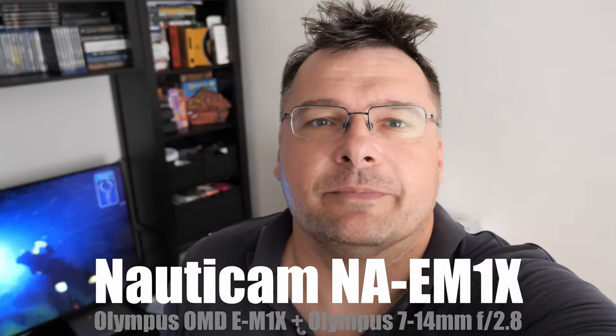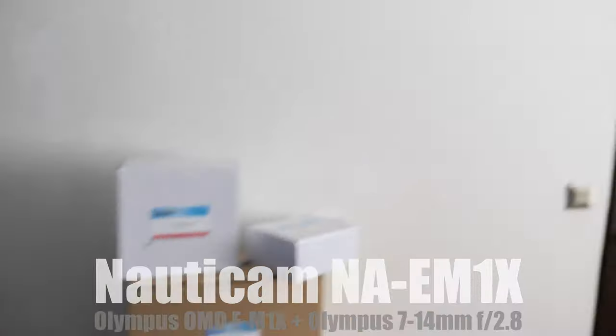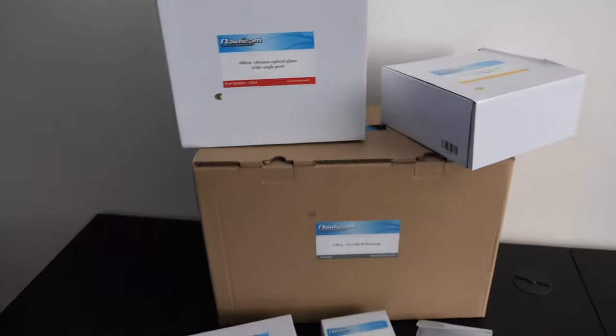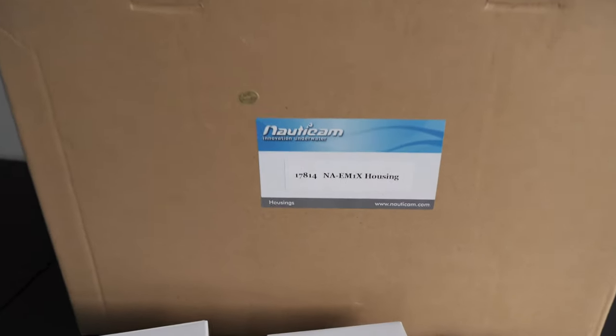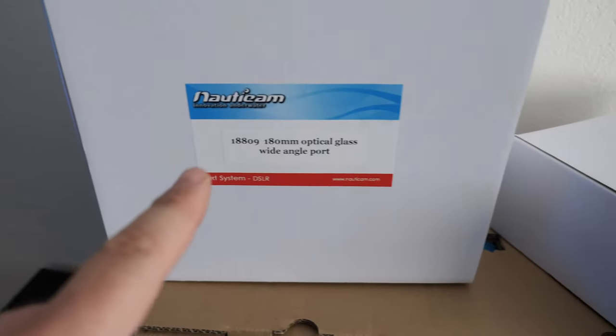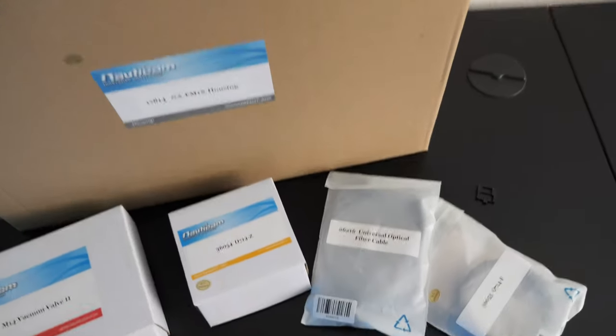Hello, I'm Jan and it's finally here. So what do we have here? It's a Nautic housing for EM1X. So the housing comes in a box with a glass dome port, adapter for the dome port, vacuum valve and some accessories.